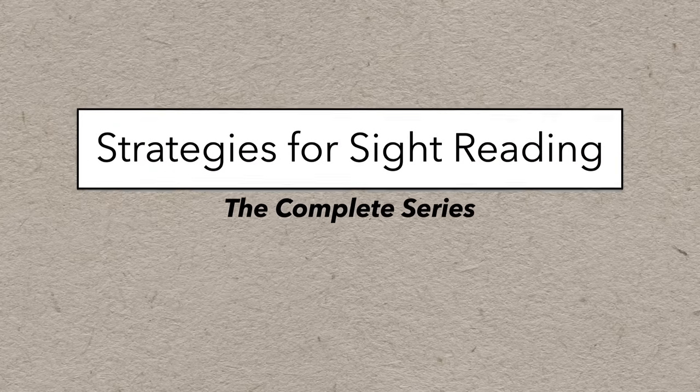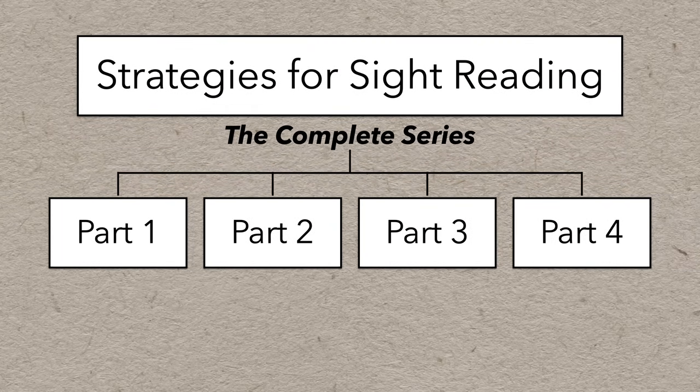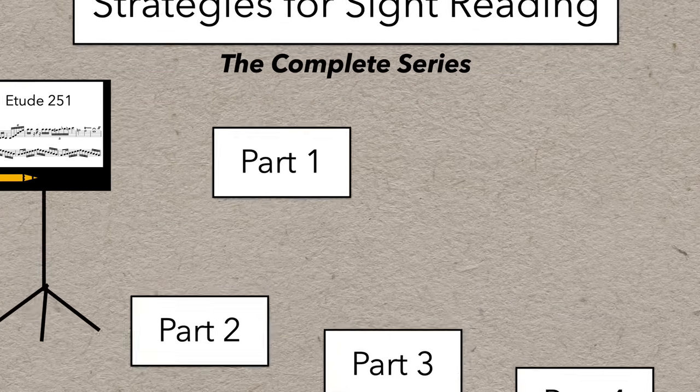Strategies for Sight Reading — the complete series. This is a single video version of my series on sight reading, with a few edits and updates.